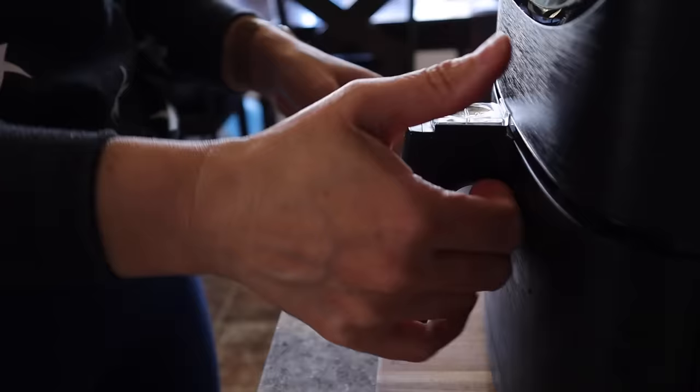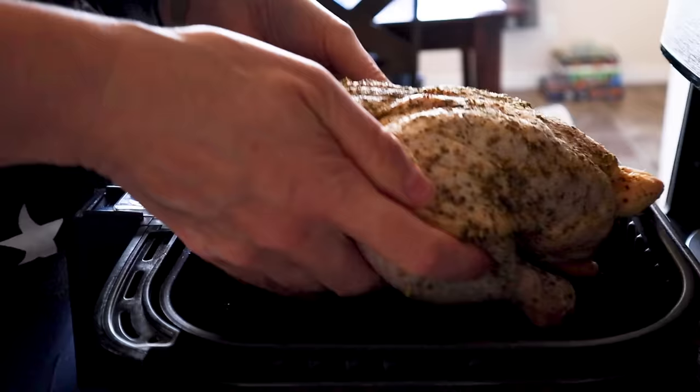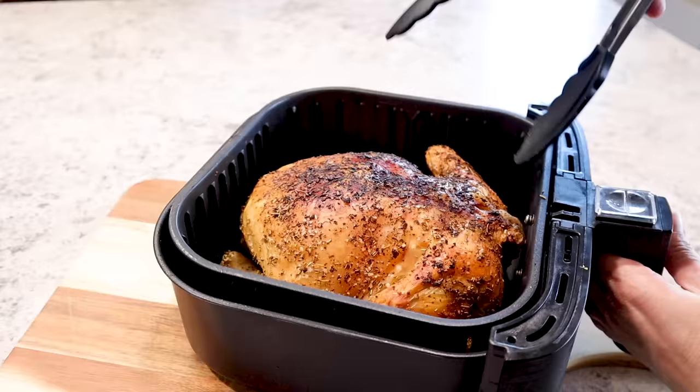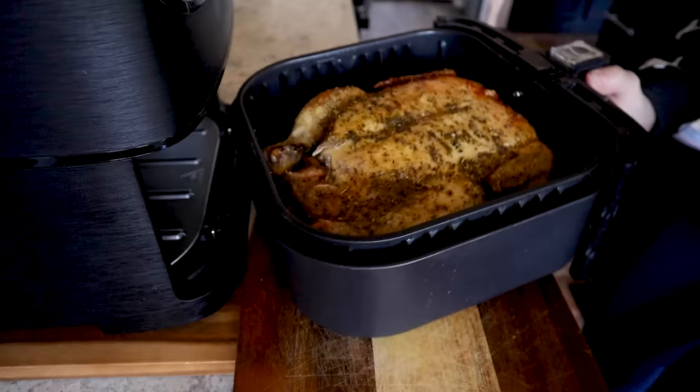Then just open up your air fryer basket and place the chicken right inside — you want to put the breast side down. We're going to cook it that way first. If we left it breast side up the entire time, the top would burn. You can see with my chicken that I didn't have any issues with the legs or wings sticking up. If you do, you can use some twine to tie those legs down and together, but that's totally optional. Then close that up and cook it at 350 degrees for 40 minutes. Here it is after 40 minutes — look how beautiful it is, it's already starting to smell terrific. I just use my silicone tongs and pop into the cavity there and flip it over. It's a little awkward, but you can do it. We're going to finish up the cooking and brown the breast side of the chicken. If you have a smaller bird, you might only need to cook for about 15 minutes more. Since mine is a little bit larger, I'm going to go with 25 minutes.